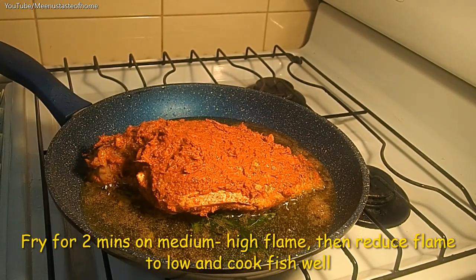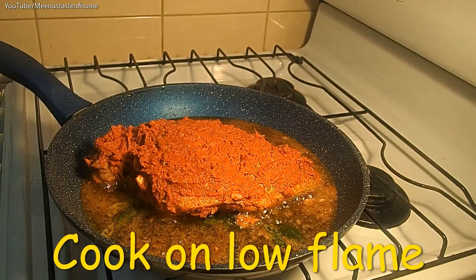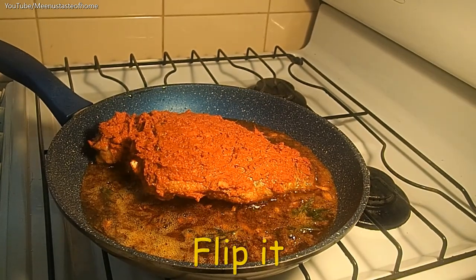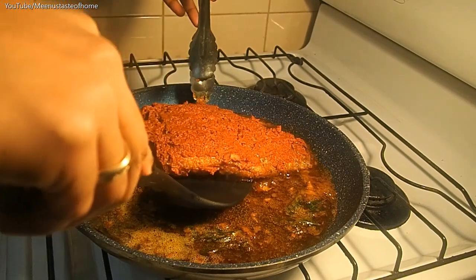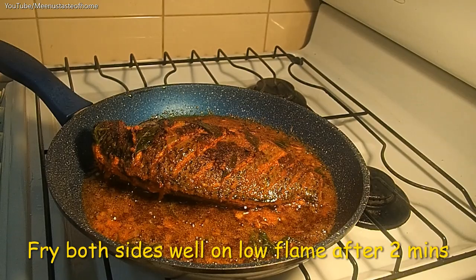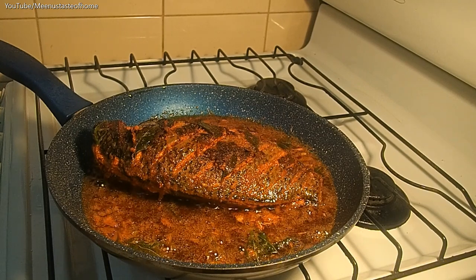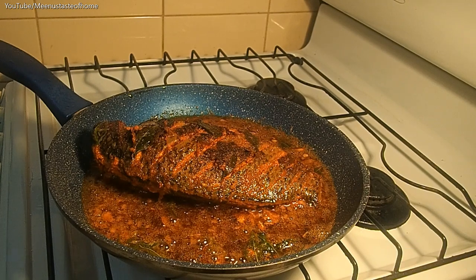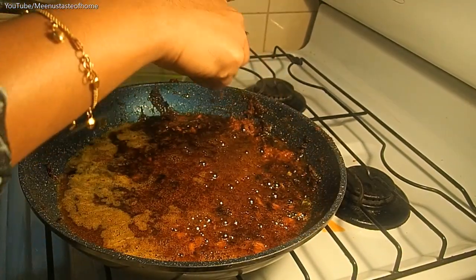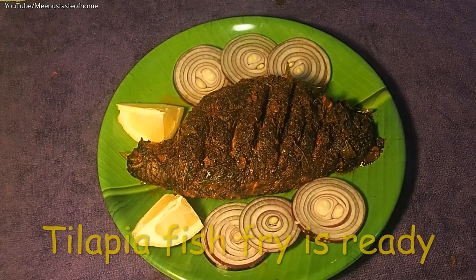Fry it on medium-high flame, then cook on low flame. After 2 minutes, flip and fry on low flame. Fry until done on low flame. The tilapia fish fry is ready.